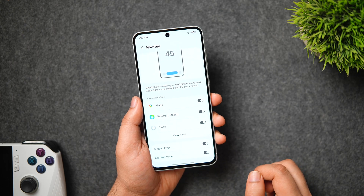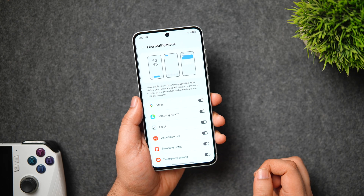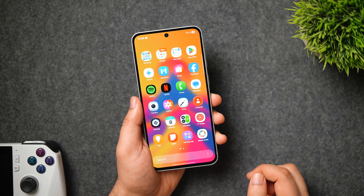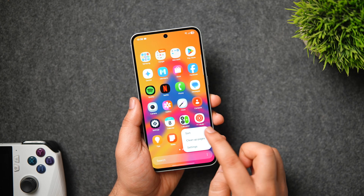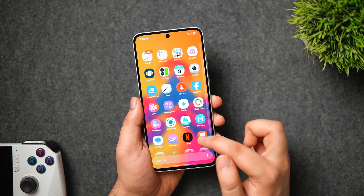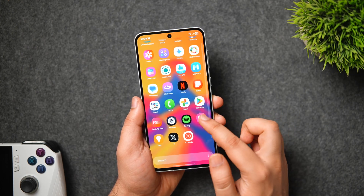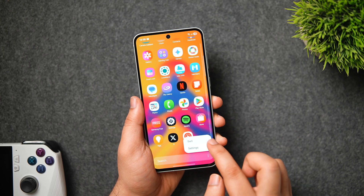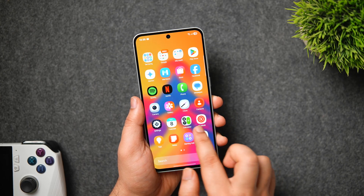You can configure the Now Bar by going to Lock Screen and AOD, then selecting Now Bar — here you choose what activities appear. You can also customize the app drawer; Samsung now lets you choose between vertical or horizontal view. Tap the three dots button and change the order from custom to alphabetical to get the vertical drawer — something many Samsung users have been waiting for.